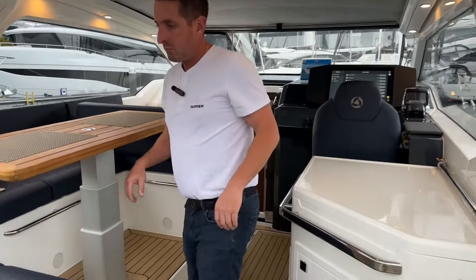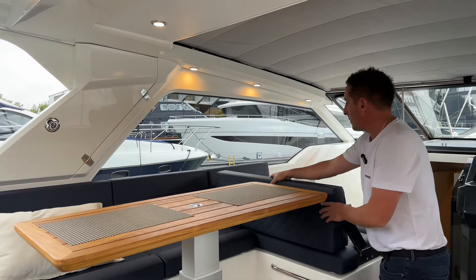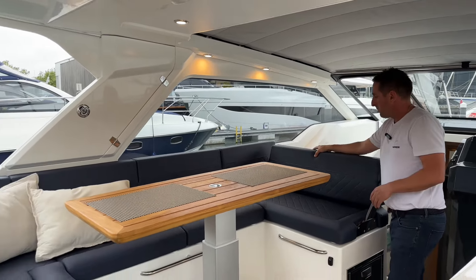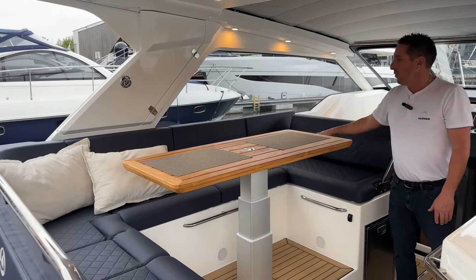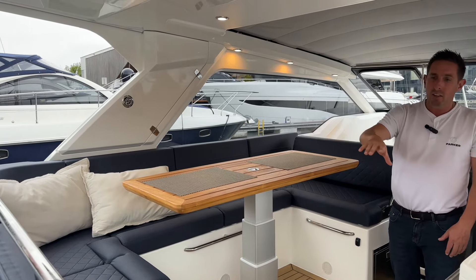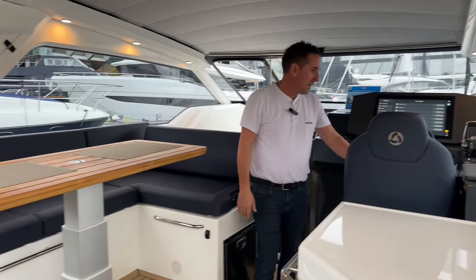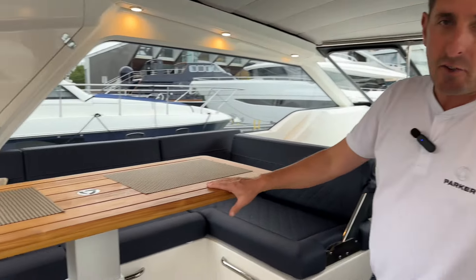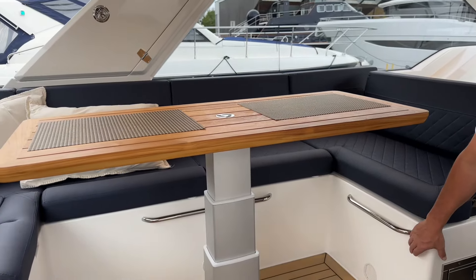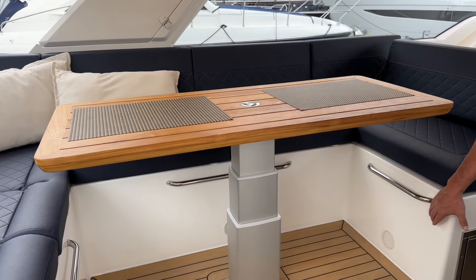Back to the main area. There's a lovely U-shaped seating area because the port side seat flips the other way — I'm sure you're used to seeing that on a Parker now. There's room for seven people around this table, and then an eighth person at the helm seat. The table is electric, so it does go up and down electrically, or flat for overnight.